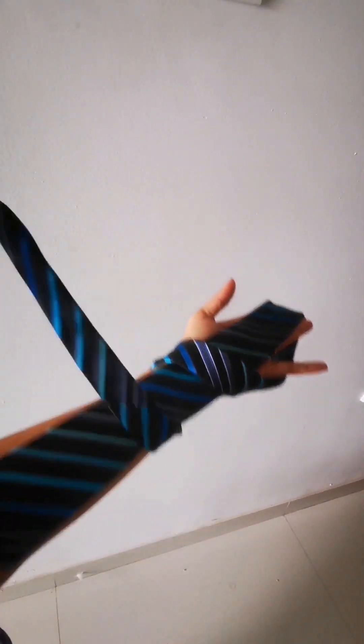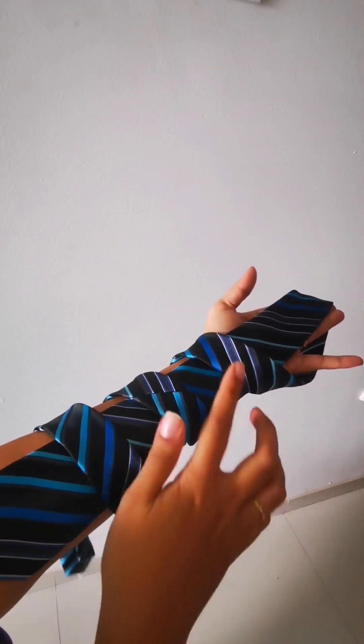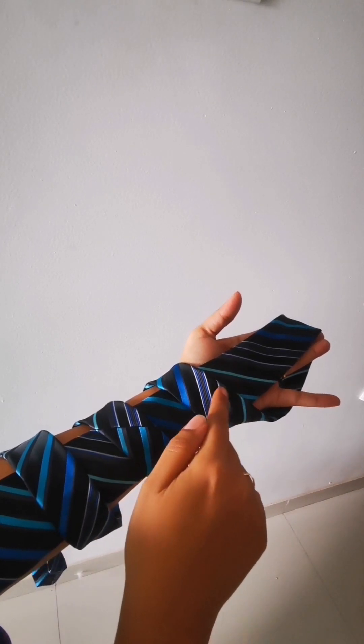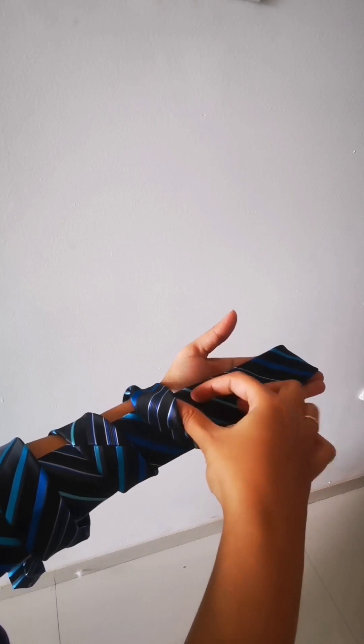You'll do a first circle, a second circle like this over it, and a third one. After making these three rounds like this, move your finger from the top first round that you had made on this tie in this way.